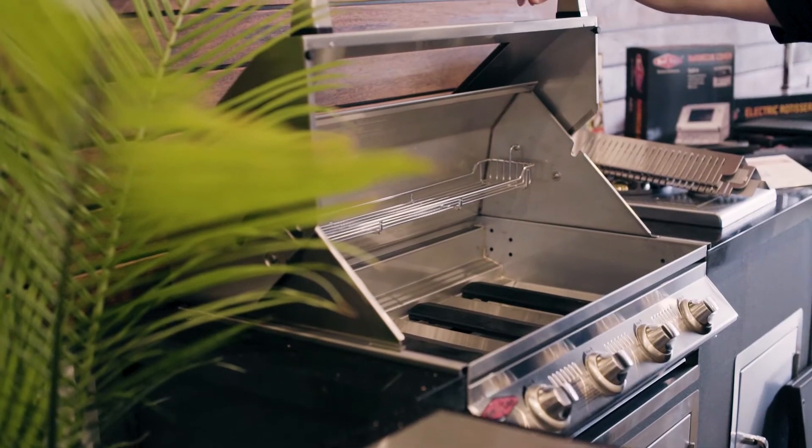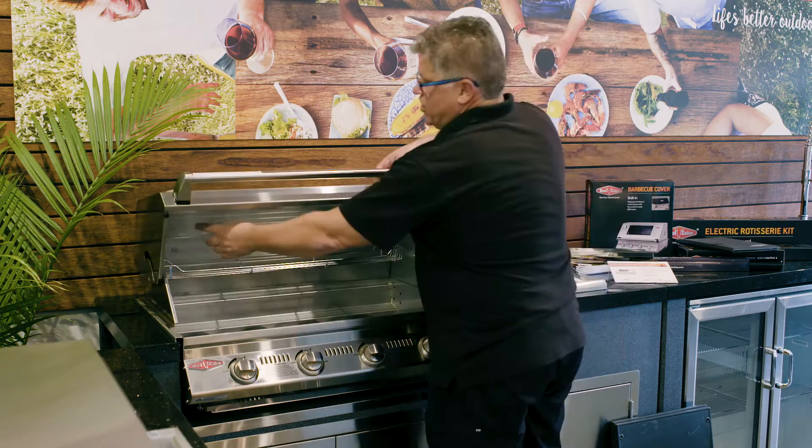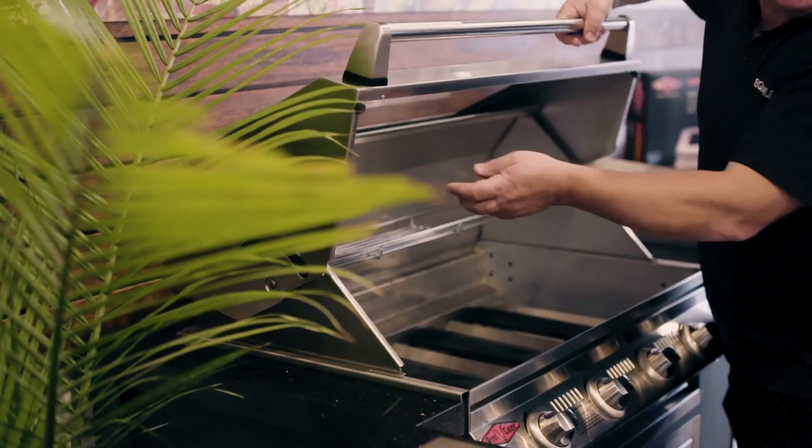Same with the roasting hood — 304 austenitic stainless steel, heat-tempered glass, and a temperature gauge. We also have an insulation plate in here.